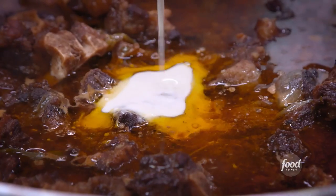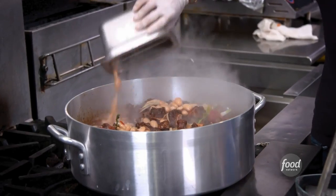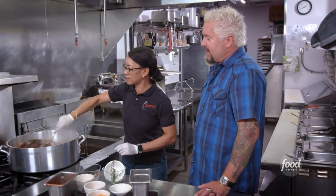We'll let it simmer for about 20 minutes, then we'll add a slurry — flour and water. So what's going on with the beans? Those are butter beans. Smells fantastic.